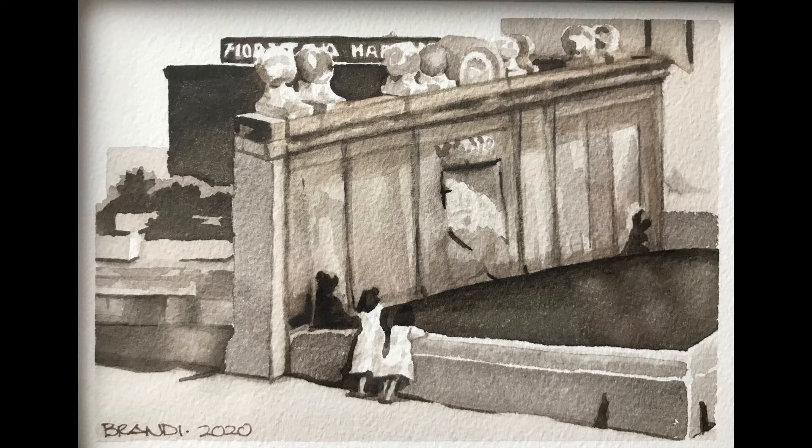Hello, this is Brandy Van Roo, and I've submitted this monochrome watercolor entitled Girls at Fountain 2, Sepia, Chinchon, Spain.